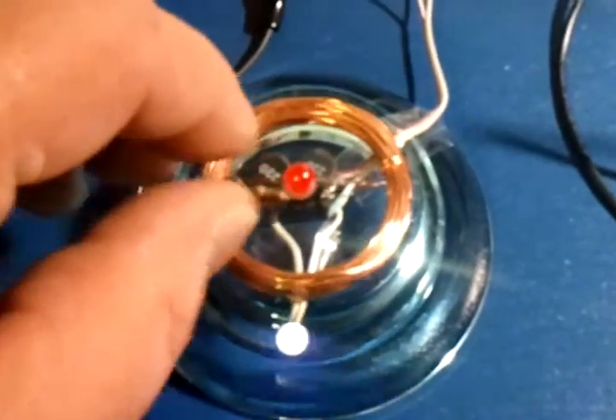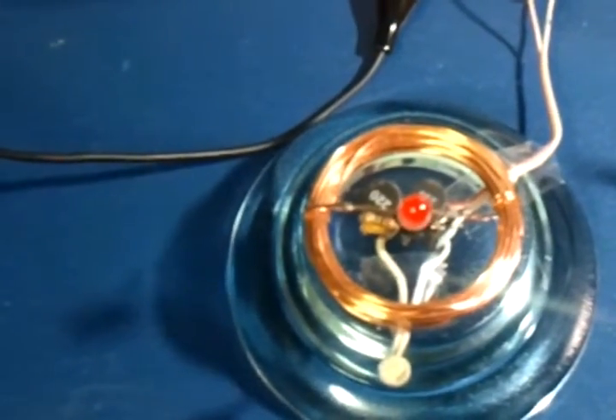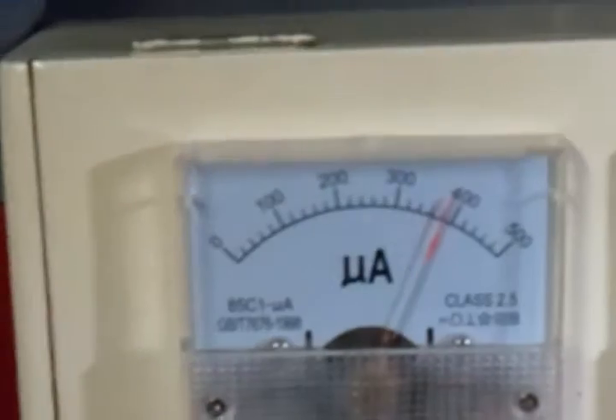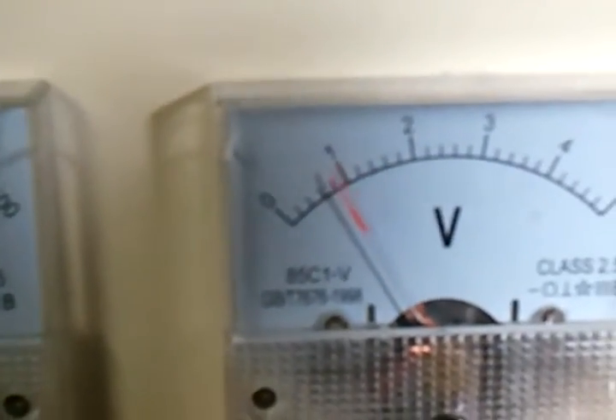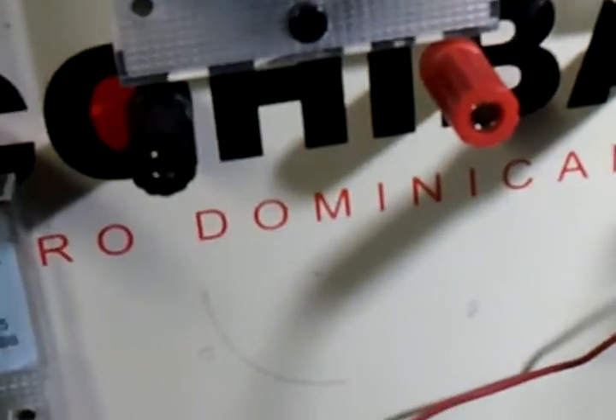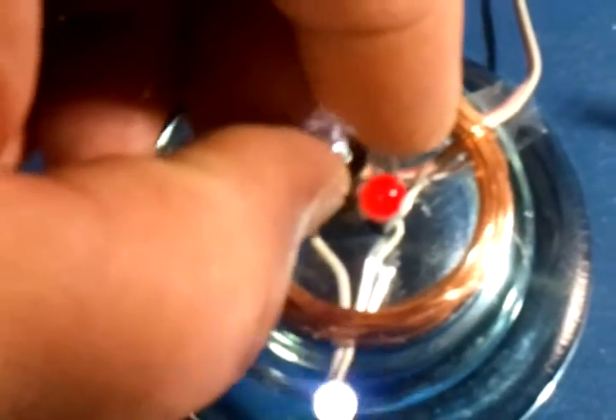I'm going to take that little red one and notice the blink rate has changed, but both of them are blinking. It's kind of fun to watch the current draw blink — it jumps around, and the voltage jumps around a little bit too. Let's take that one wound on the little ferrite inductor and set it on top.